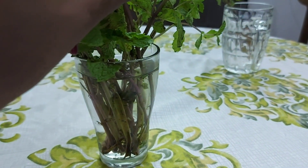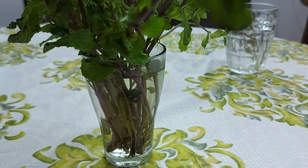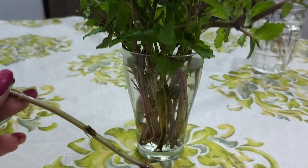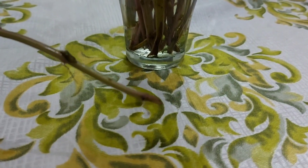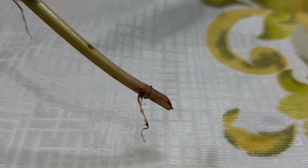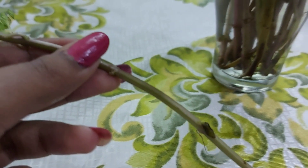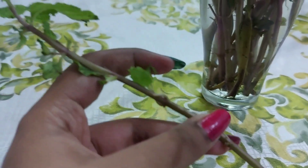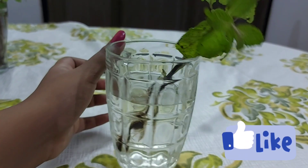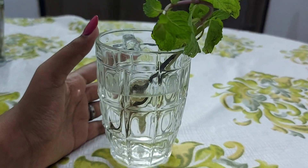On the second day, see how the roots are formed. We will use fresh tap water.